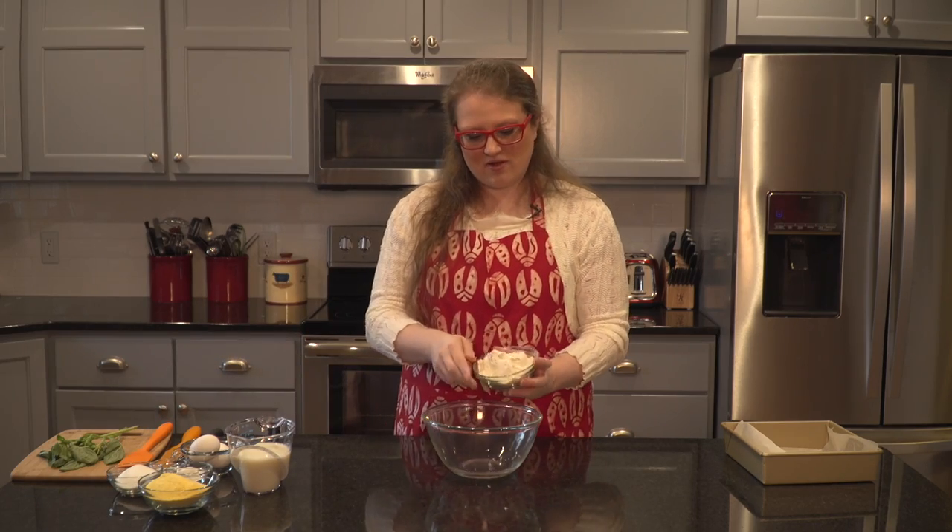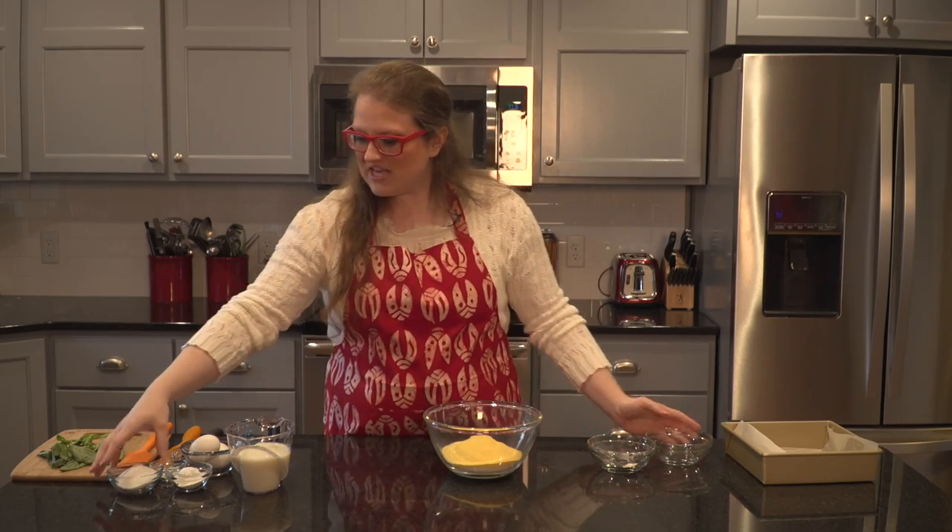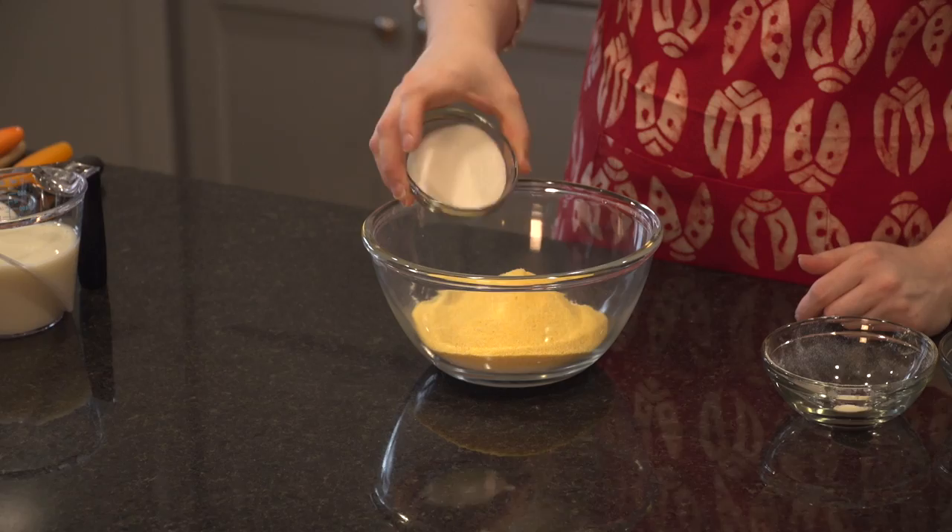We're going to start by making some fresh cornbread that we're eventually going to turn into croutons. I'm going to start with one cup of flour and put that in my mixing bowl. To that I'm going to add three quarters of a cup of cornmeal, and then I have a quarter cup of sugar.